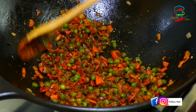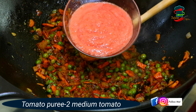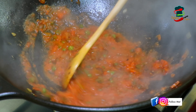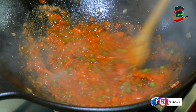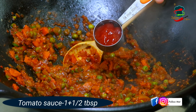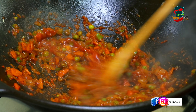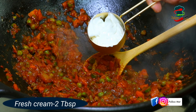Add 1 teaspoon of garam masala. It will taste good. Add 1 tablespoon of tomato and 1 teaspoon of light soy sauce. I will mix it well — mix it with 2 tablespoons.